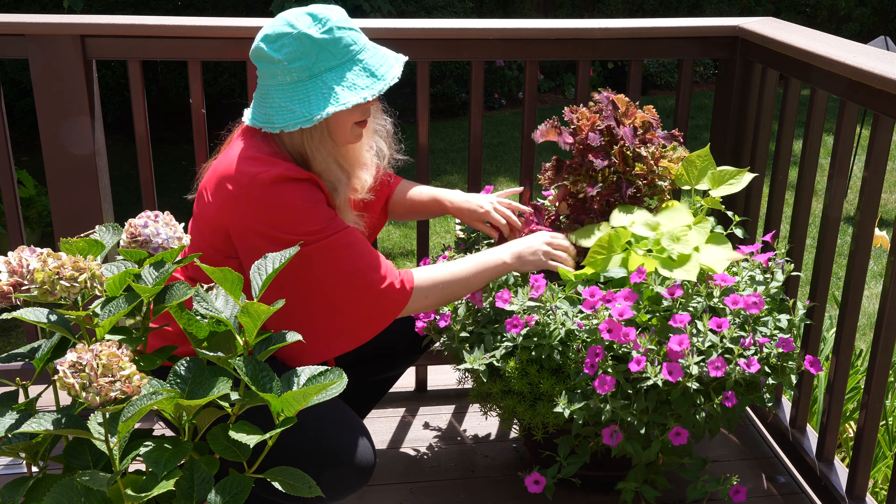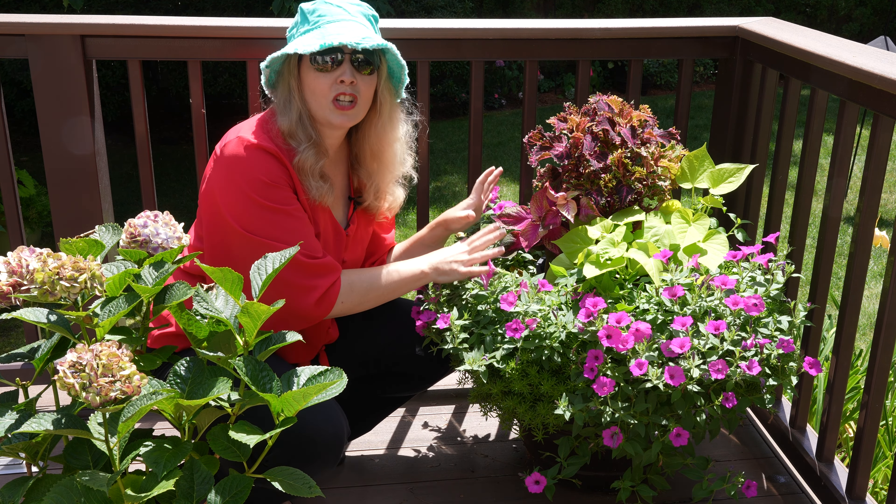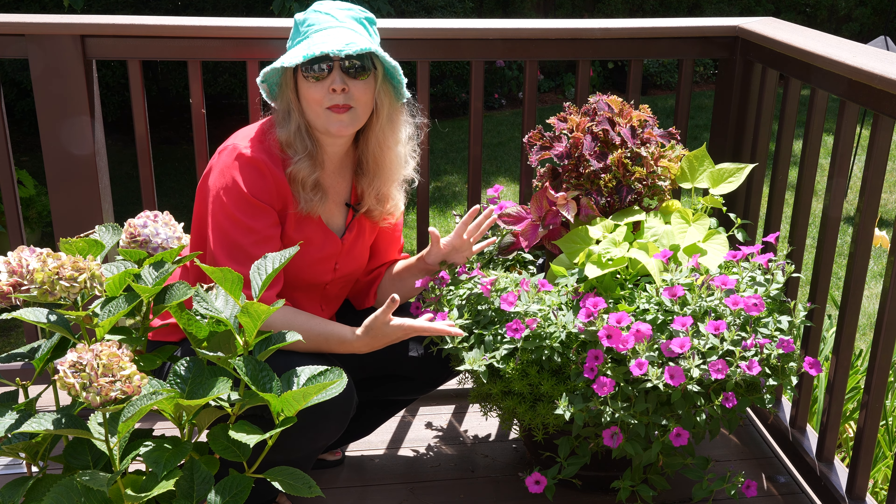Now I have my new look for the fall. This bag in a pot in a pot method is just saving me so much time and keeping my planters looking in their prime all the time.